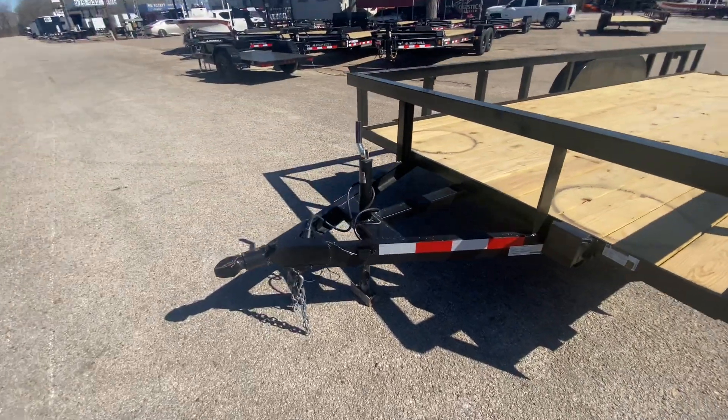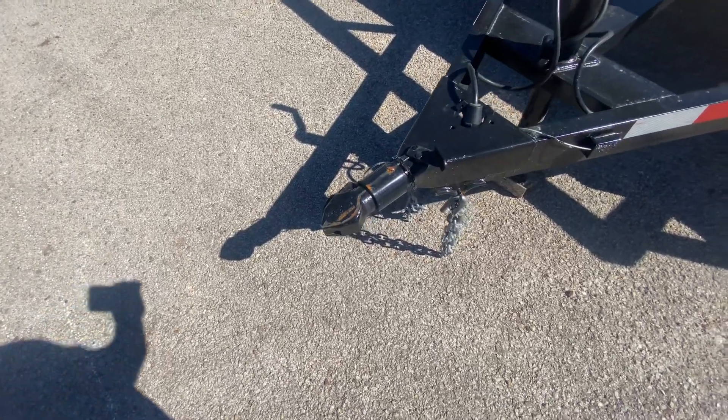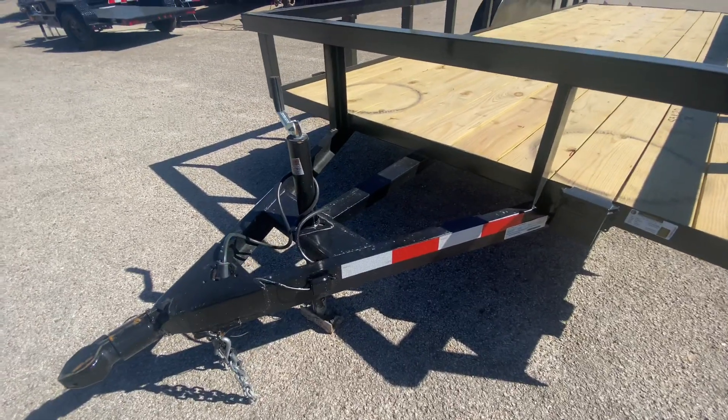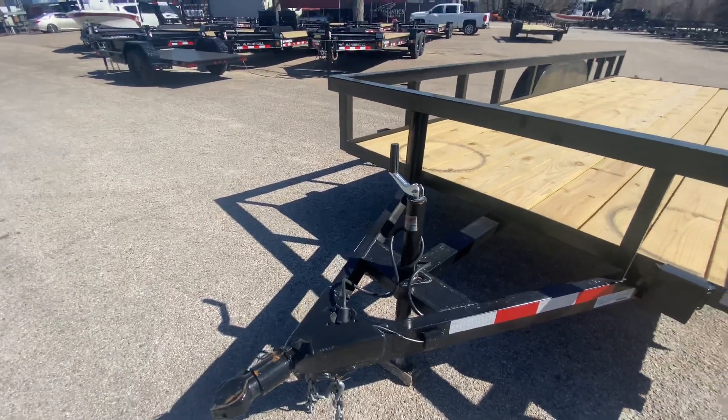This trailer here is going to have your triple tube tone. It's going to have your 2-inch Bulldog style coupler. It's going to have your safety chains. It's got all your DLT deflected tape. It's got your 7-way pin. It's got your side wind jack.